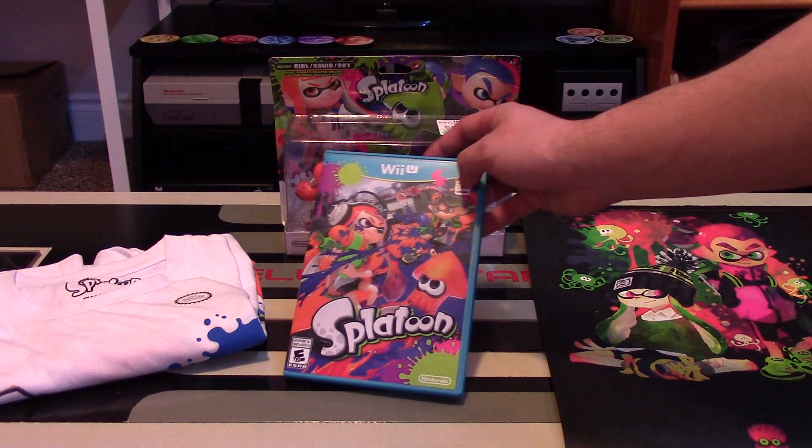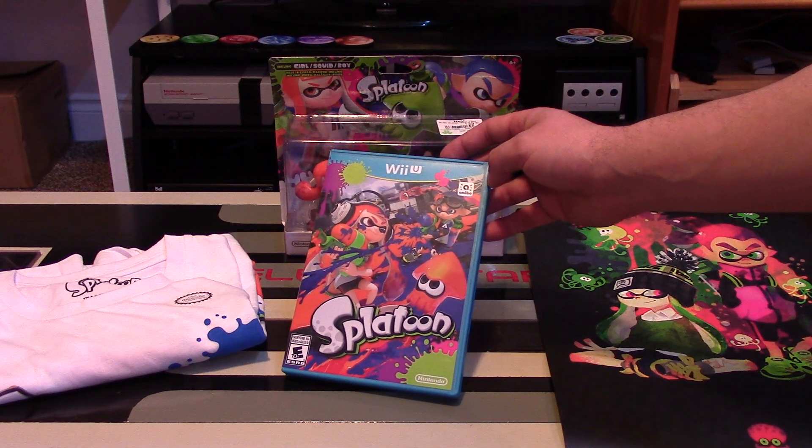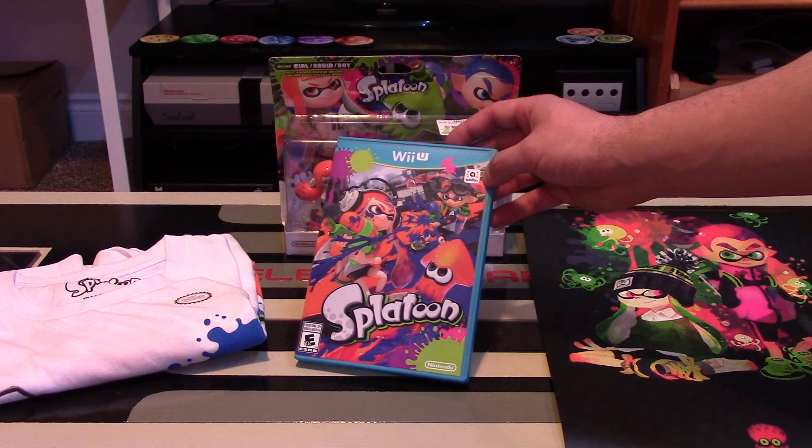This game is getting an 81% on Metacritic — that's pretty high, that is an A game, just barely in the A range. But I think with more time, when they do more things online, offer more maps, more multiplayer options, and more settings basically, I think the game will improve more and more.